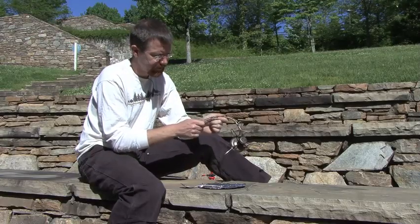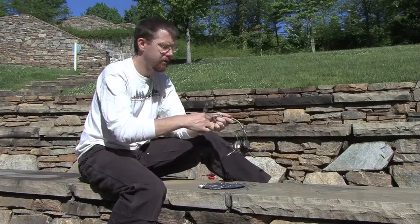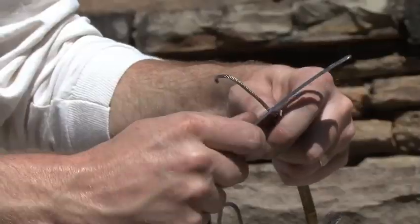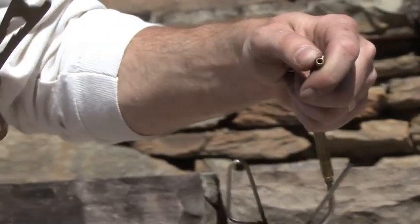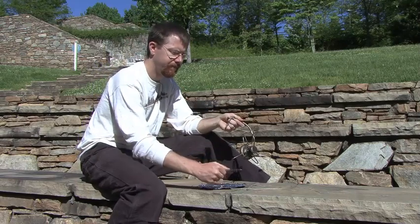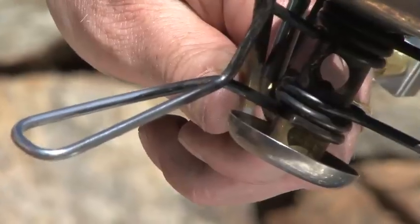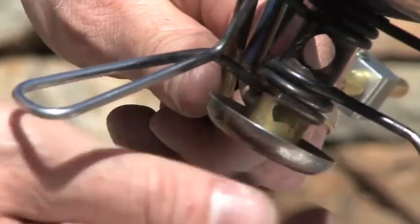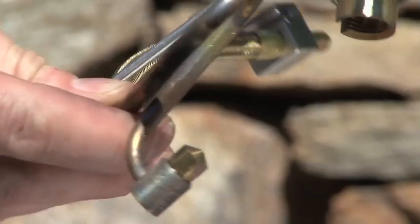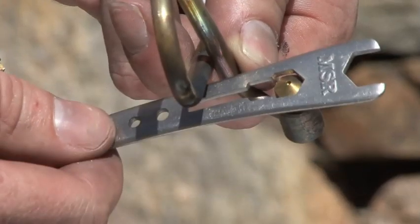The cleaning cable being used as a pipe cleaner does take a little bit of force to clean these deposits out. Once you do this a few times, remove the cleaning cable again. Now we're going to disassemble our fuel line by removing the priming cup, popping out the fuel line, and removing the jet.